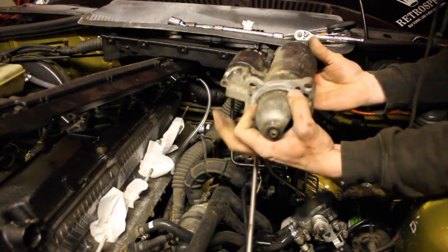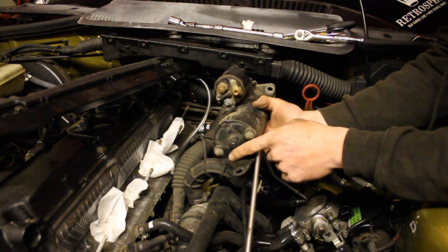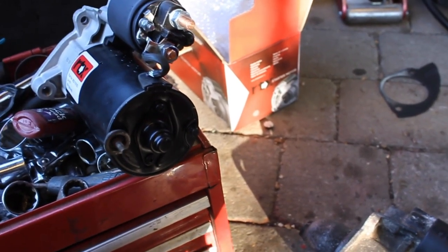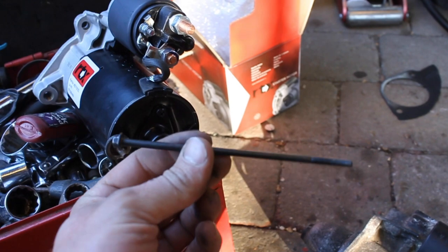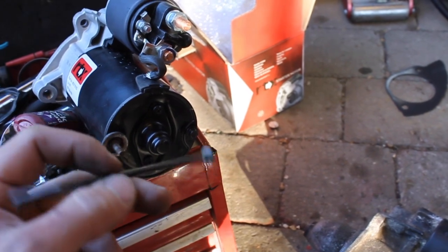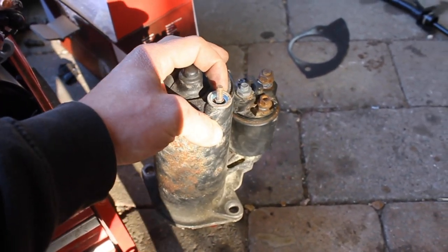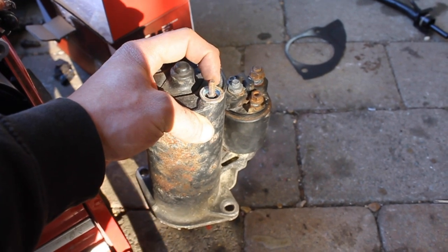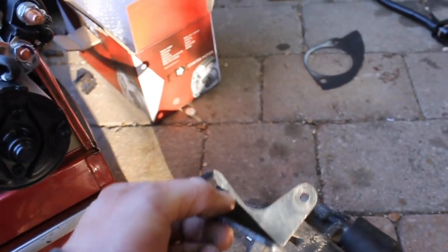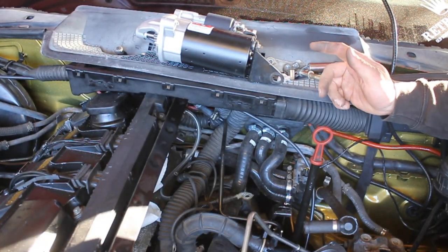I'm replacing it with the RTX one. What we need to do is take the mount off the old one, put it on the new one, and then put it all back together. You'll also want to swap the bolts over — my new one came with bolts that just have a nut on the end, whereas the original ones have thread on the end with a nut and spacer pieces. Swapping those over will help mount it better and give it a bit more strength.